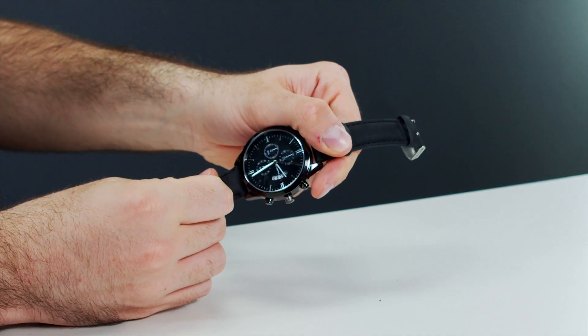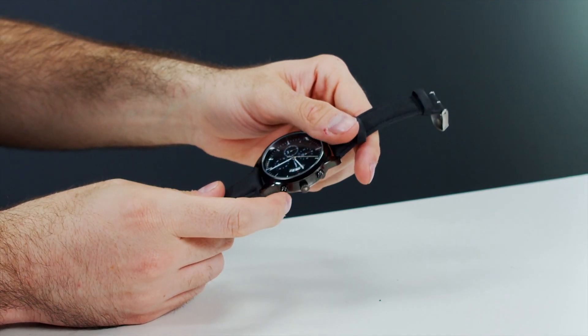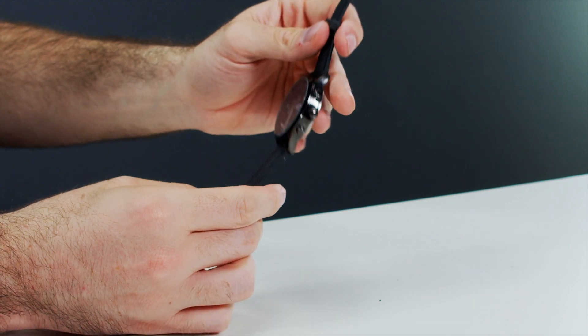Like with other cheap watches we review, the place you're really going to notice it's a two-dollar watch is the movement. When you're wearing it on your wrist, you can literally hear it ticking in your ear, and dealing with that all day gets tough. The other way it's going to be really noticeable is the weight — it feels like nothing in your hand.